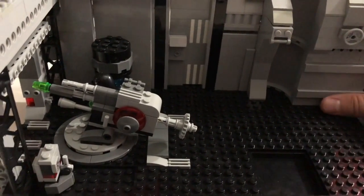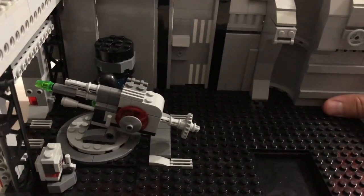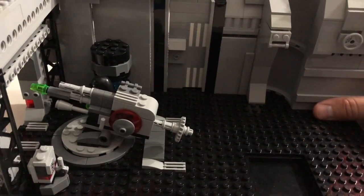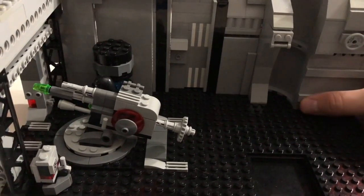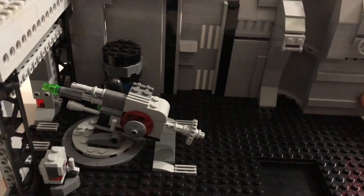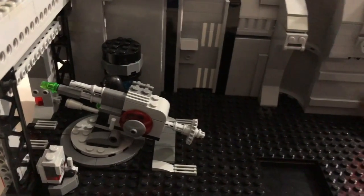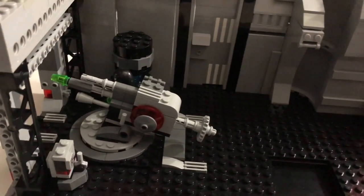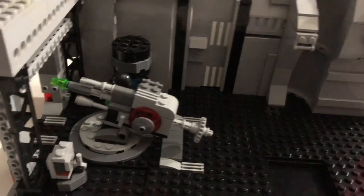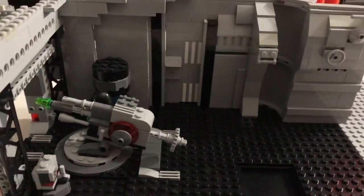It took a decent amount of time to build this just because of the size, but in the grand scheme of things it's not that difficult. The next one, though — that took hours, and this was two or three people working on it. I can't wait for you guys to see it.